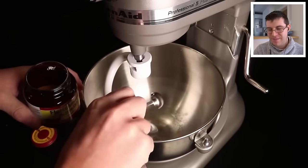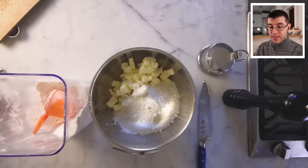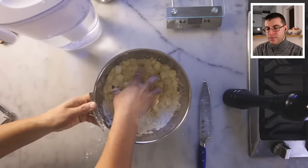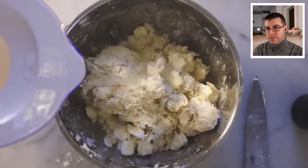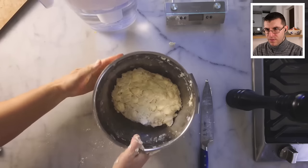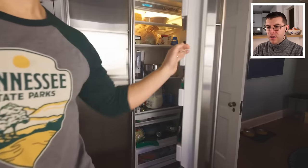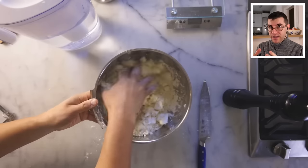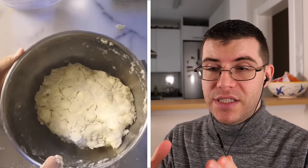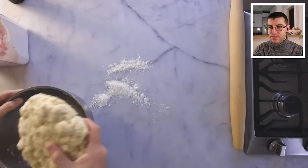James notes that Adam has a stand mixer, making it a better idea to use that to incorporate the flour. Supposedly, beef wellington was first created for the first Duke of Wellington after his victory over Napoleon Bonaparte at the Battle of Waterloo. Adam cautions that too much water will make the pastry tough, so use just barely enough to bring the dough into a single mass. Let it sit in the fridge for at least half an hour to firm the butter back up and hydrate the flour particles.